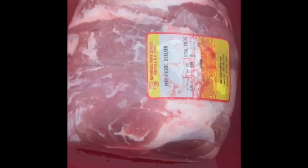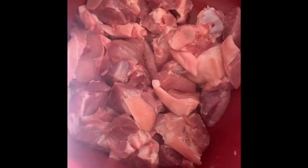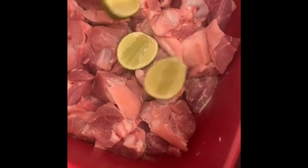You're going to need a pork shoulder. Either you or your butcher can cut it into small, medium pieces. We're going to clean our meat with salt, lime, and vinegar, and let that soak from 30 minutes to an hour.